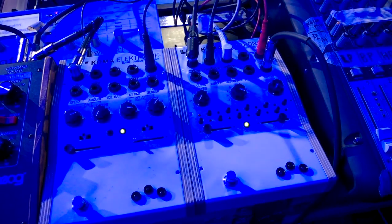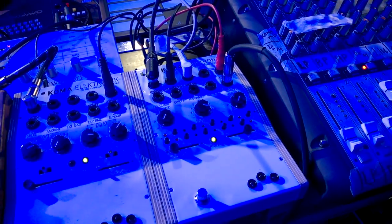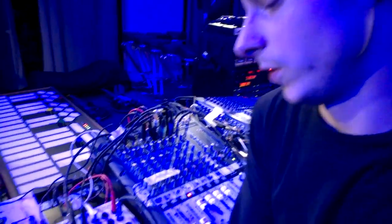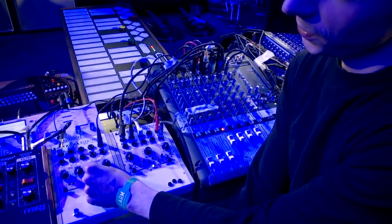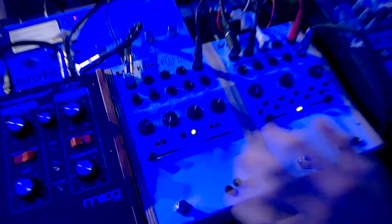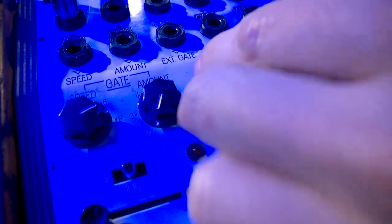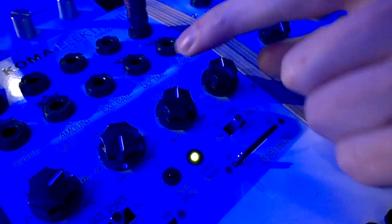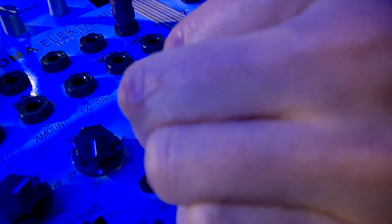I also use them a lot in the studio, especially the delay. I really love using it for beats and stuff like that, because once you turn the knob to a certain point it starts giving up this resonator delay thing, and all the way up you have about an octave of tuned delay.